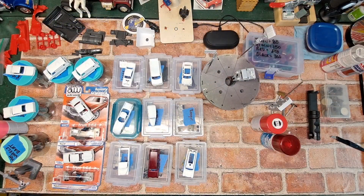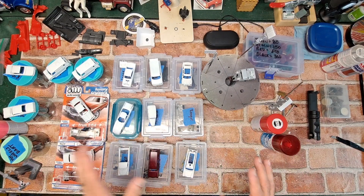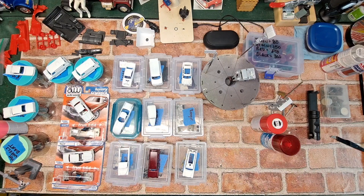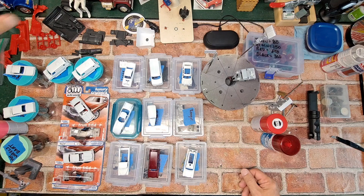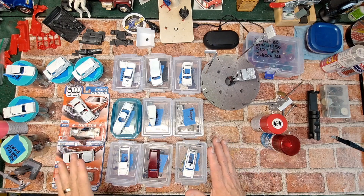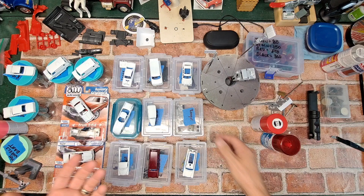Here we are with the messy but somewhat organized workspace. I've got 16 different diecast projects going at the same time, trying to do them all in the same stages as they go along. Eventually they're going to get broken up a little bit as I do details. I figured I'd show you some of the process that I go through to customize a diecast car.